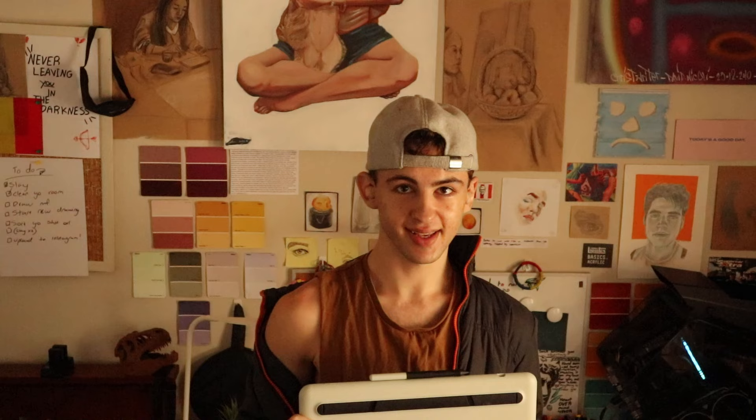A couple of years ago for Christmas I got this gifted to me — a beautiful, awesome, cute little tablet. Super cute, so awesome. I am a traditional artist and I used to draw digitally, but it never took off. I never got that spark that some people have. So that's essentially what we're going to be doing in this video — experimenting and trying to refine our skills.